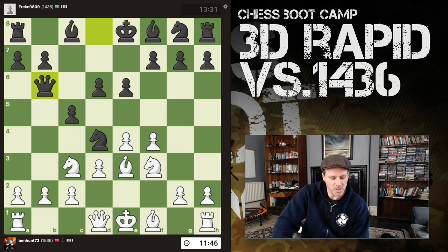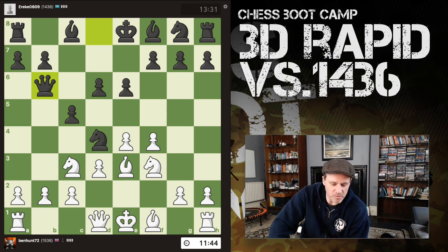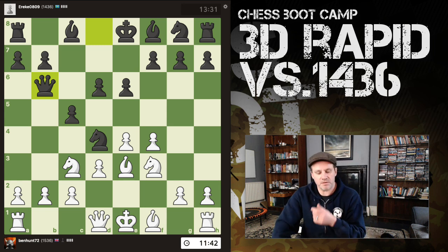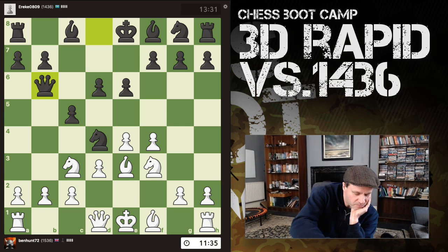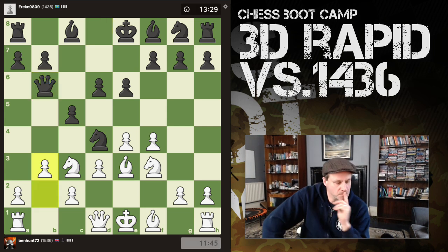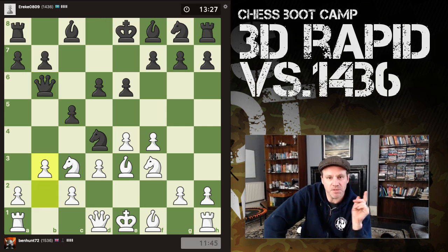Rook b1 actually undefends my other pawn, though his light-squared bishop's not a threat at this point. So b3 is fine. I see the phone's updated, the screen's updated.